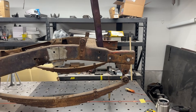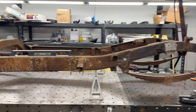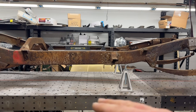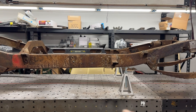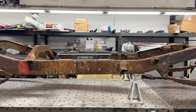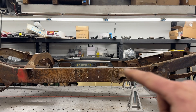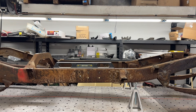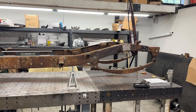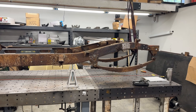Once we have all of those critical positions laid out, we have to establish a height for every single one of them based off a datum. Our datum point is going to be this flat section of frame rail directly under the cab. We'll drop some plumb bobs, get everything measured out, and then go from there.